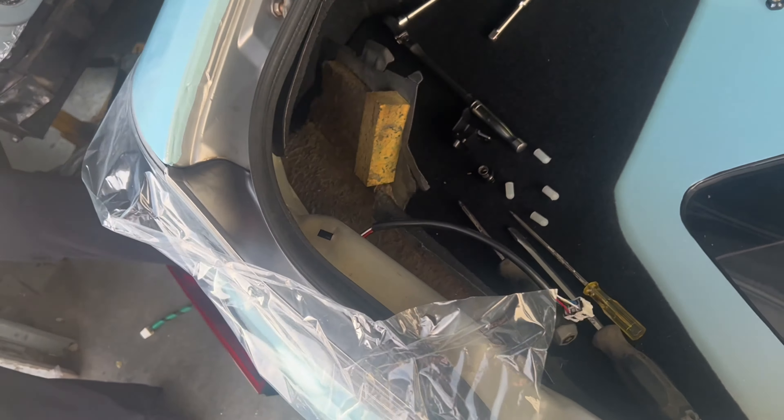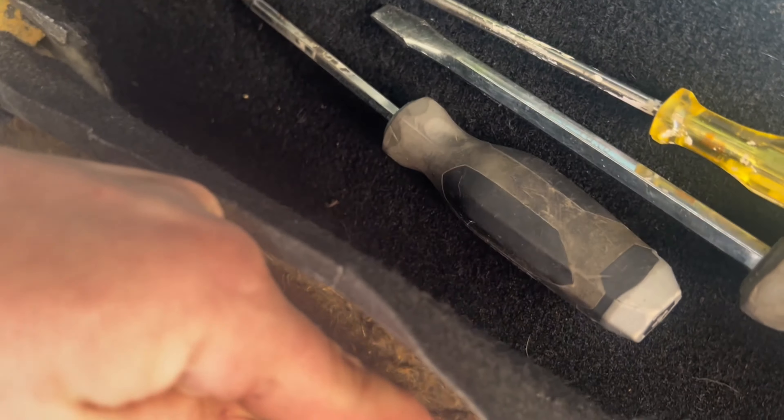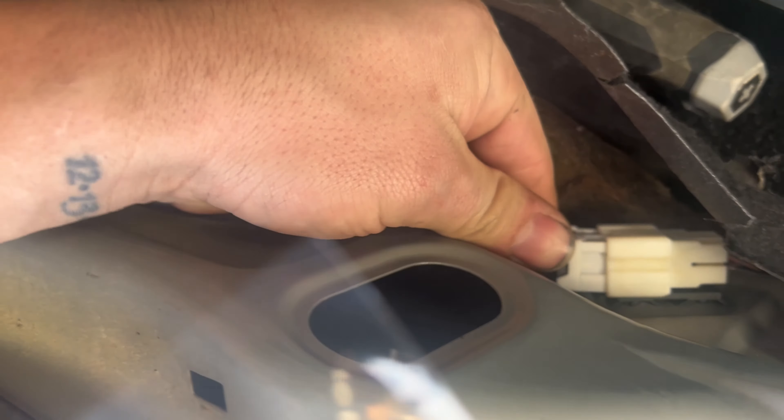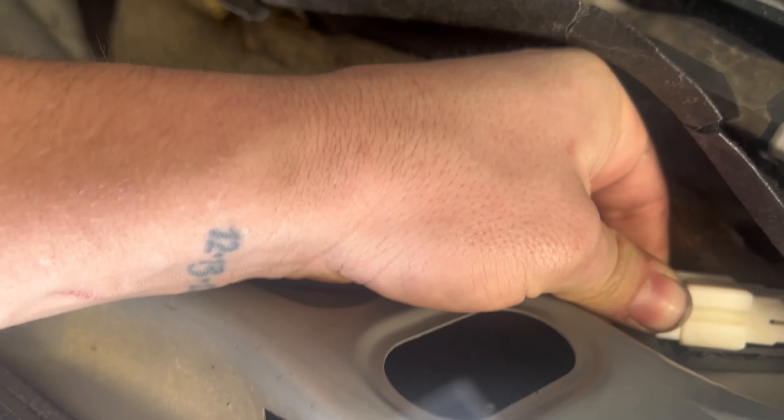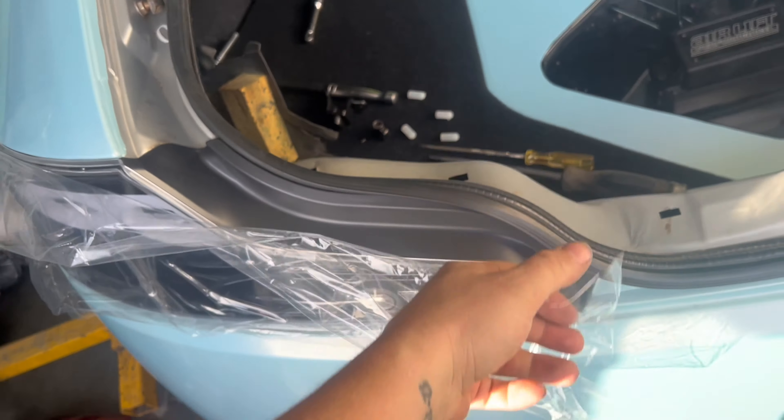Once you get it all bolted back in, take your plug and make sure you're in the right light — which I'm not. Then just clip it in, and put all your plastics back — or your carpet I guess — and the felt cover.